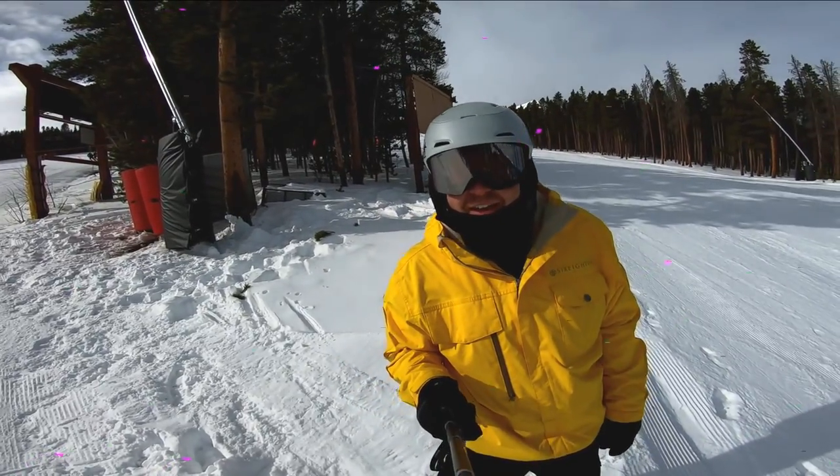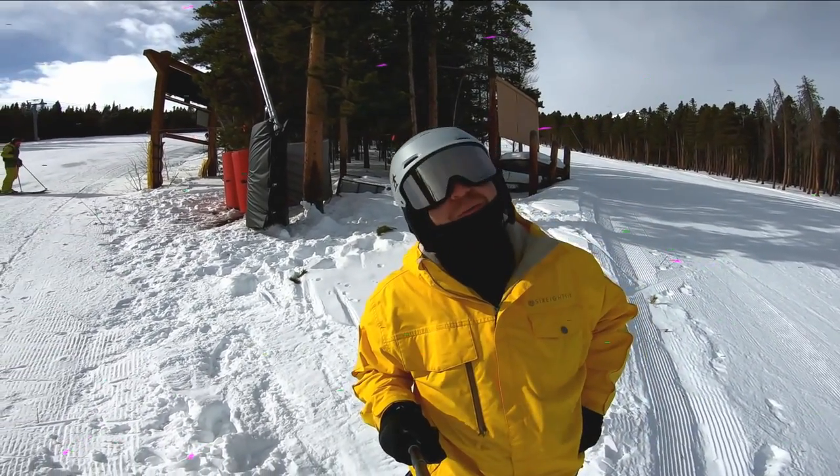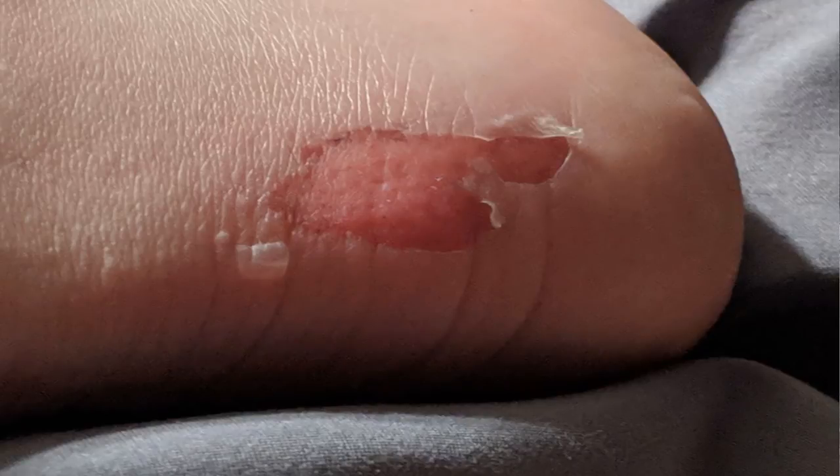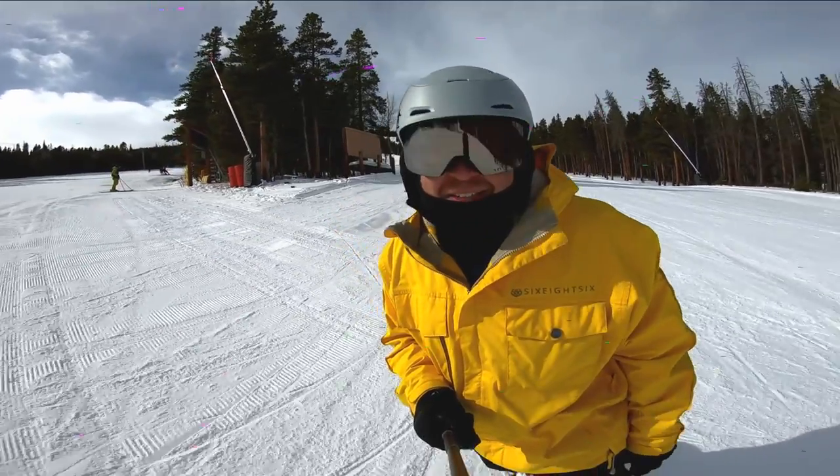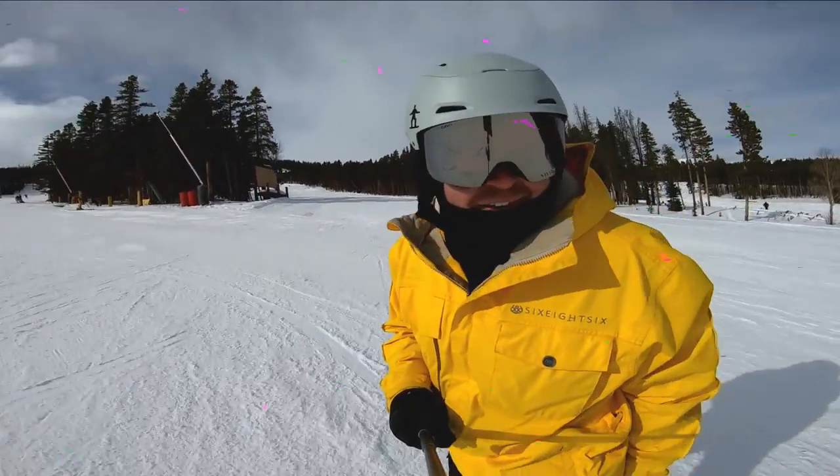Pro tip of the day: never, ever snowboard without socks on. I learned that the hard way. I'll explain why I did it in a future video, but my heels are hurting — what are you gonna do?